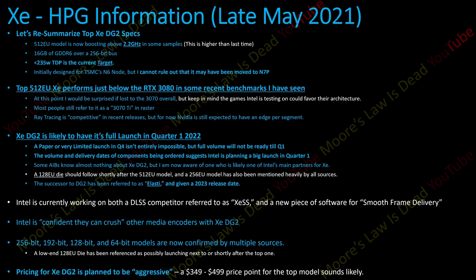I continue to hear that ZDG2 is going to be priced aggressively. Considering this is launching over a year after RDNA 2 and Ampere, it makes sense for Intel to target a $350 to $500 price point. They're ordering a ton of components — this will be very high volume and they need to make a splash. This is their first real attempt at a dedicated graphics card.